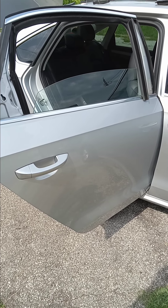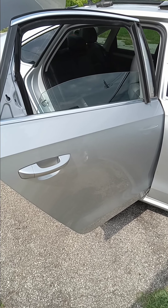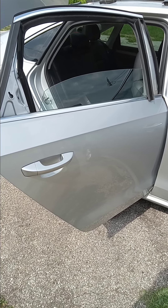Good morning. Replacing a rear passenger door window on a 2014 Volkswagen Passat.